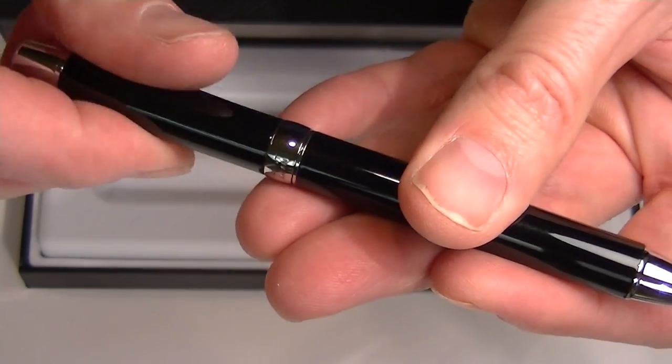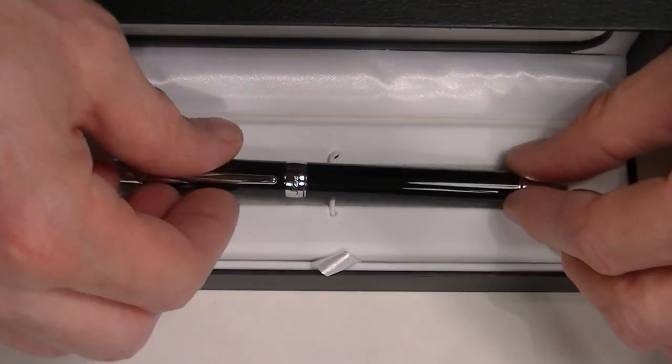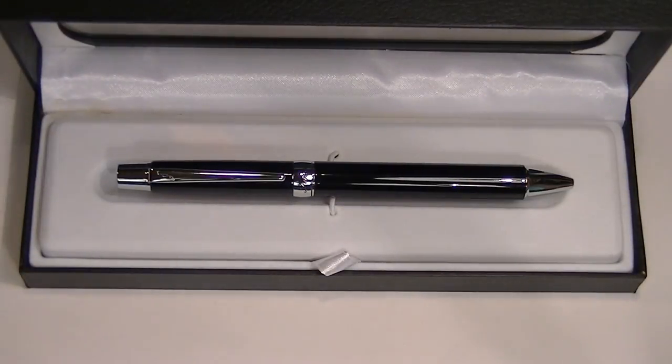Pilot is a Japanese brand. This is a simple but elegant, nice-looking ballpoint pen. Get your Pilot Stanza ballpoint pen at Penshalay.com.